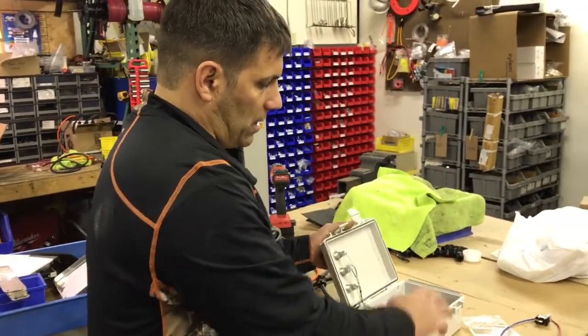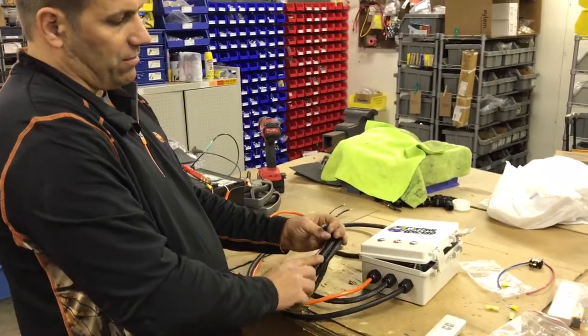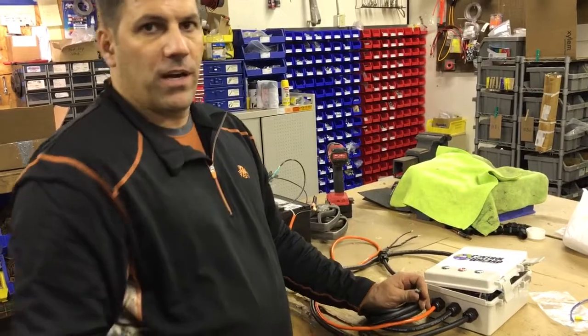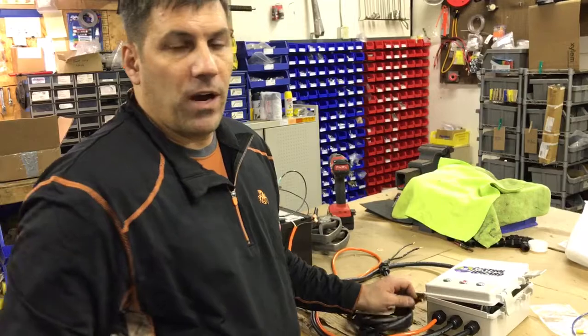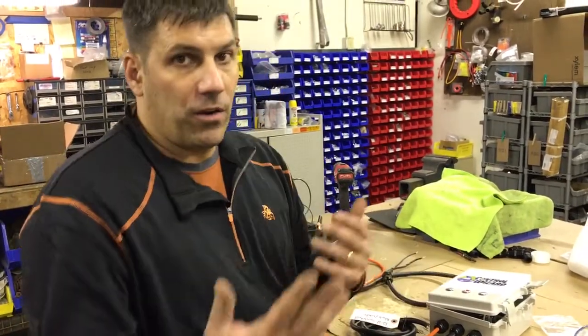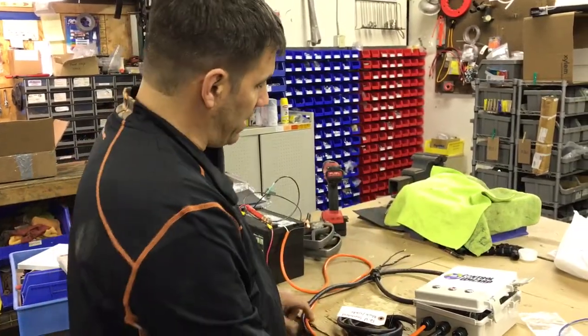Coming out of the box, we have a 12-volt circuit here, and there are three wires in here: a black wire, a white wire, and a green wire. The green wire is extra — you don't need that, it would just be cut off. The black and white wire are switched. It doesn't really matter which way you hook it up with the black wire or the white wire, because it's a switch — you could hook it up either direction and it's not going to matter.